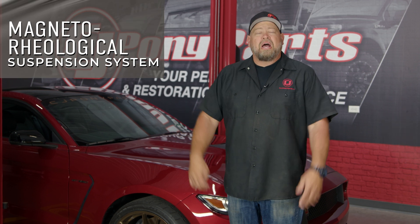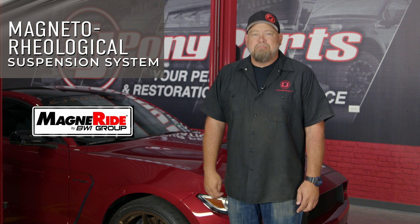Today we're going to discuss magnetorheological suspension systems, also known by their far easier to pronounce common name, MagneRide. MagneRide was developed by a subsidiary of GM back in the early 2000s. It is a magnetically controlled damper system for your car. Before we get into what MagneRide is and how it works, let's talk about generic shocks and struts and how they operate.